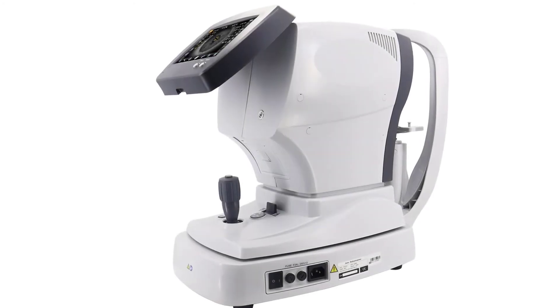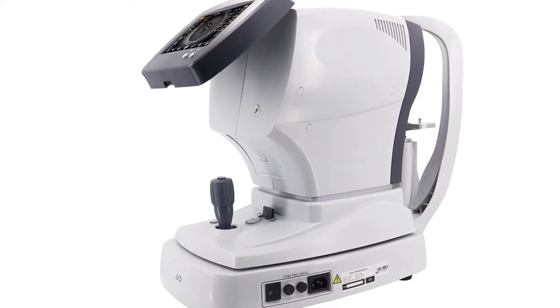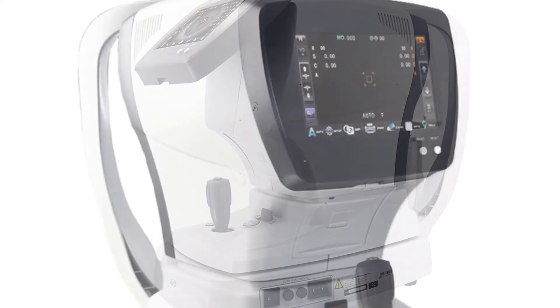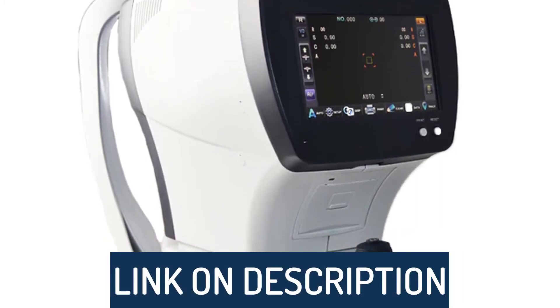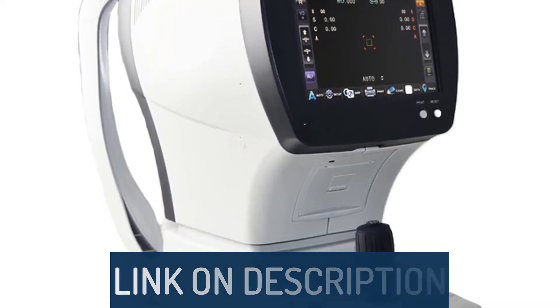Hi guys, today's video we're going to check out the 5 best auto refractometers on the market. This list was made based on our personal views, and are listed based on rating, review, orders, price, quality, durability, and more. To see prices and get more info about the products shown, be sure to check out the description below.